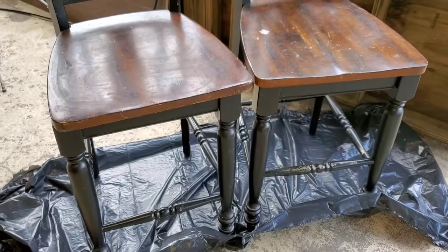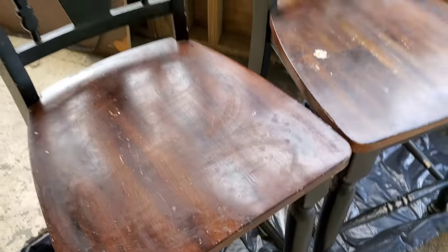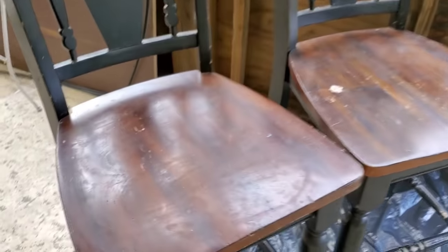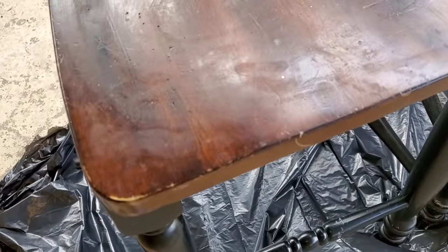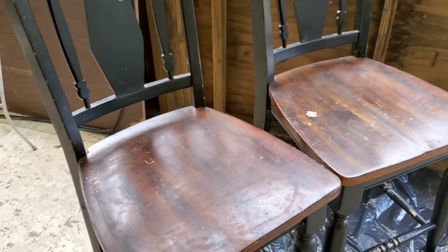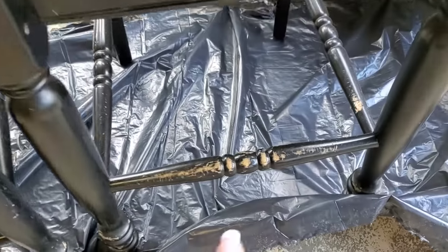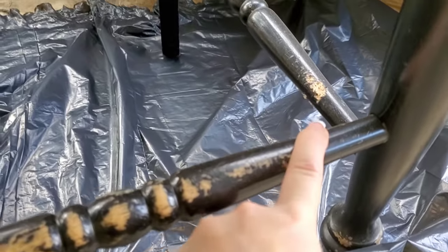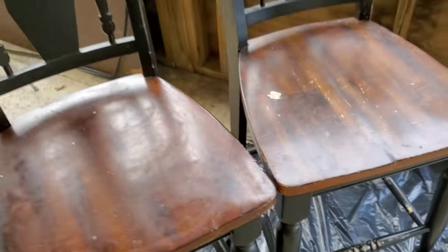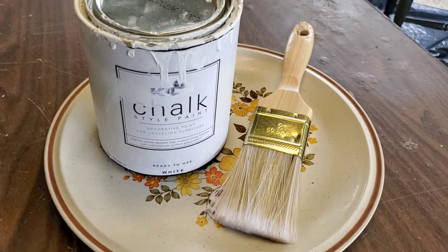These are the bar stools I'm painting today — I'm painting them white. I was going to sand them down and restain them, which would be beautiful, but I don't know how it would turn out because they're a mixture of wood and particle board. I don't want to start sanding and get to a point where I can't stain it, so I'm just going to paint the whole thing white. You can see there are tons of scuff marks, my dog took some bites out of it as a puppy, and they're a little loose — but they will be white and distressed soon.